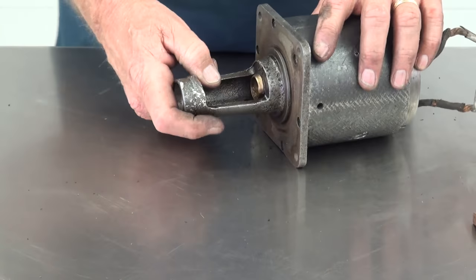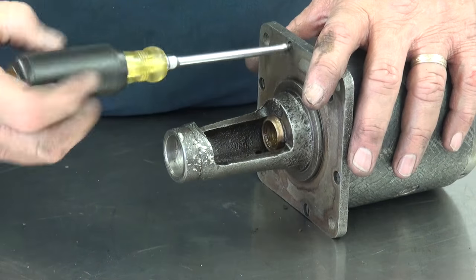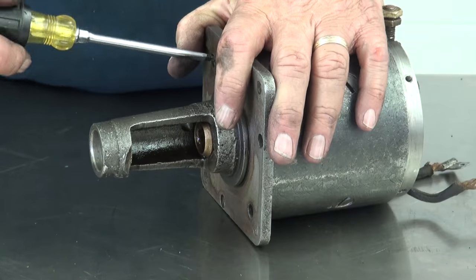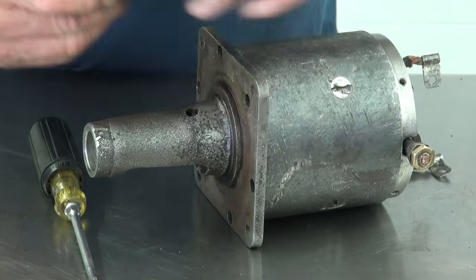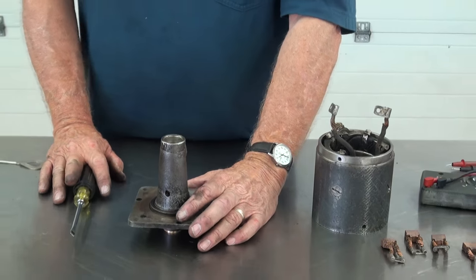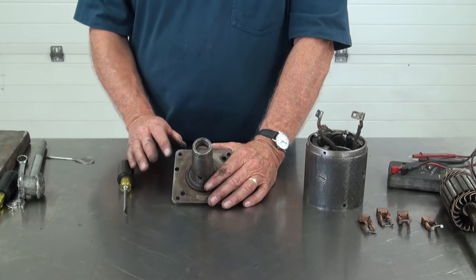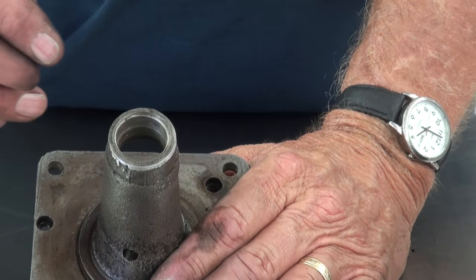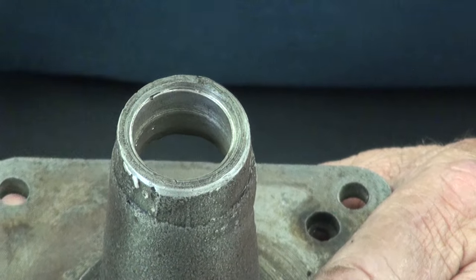Now we'll take the front off the starter by removing the screws. Now that we've got it apart, one of the things that's very important to check is this Babbitt bushing right here. It needs to be one inch in diameter — about one inch and one to one-and-a-half thousandths. That's where your starter drive goes in. All your other bearings line up off of that point — that's the way you get all three bearings to line up.